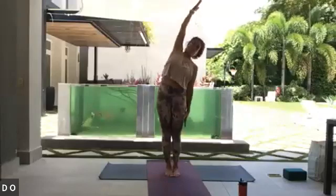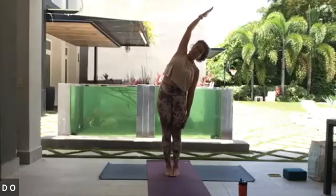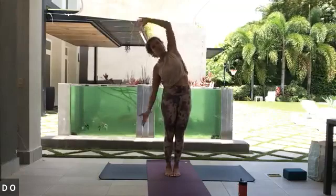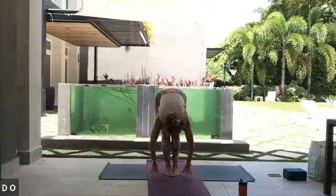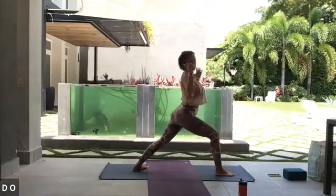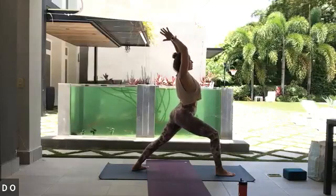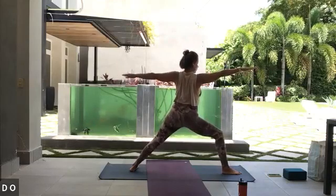Inhale take it up. Exhale left hand comes down, right hand comes high — side body long, belly softens in, right heel down first, for three. And two, inhale arms rising. Exhale right hand down, left hand high, for three. In and out through the nose, in and out through the nose and two. Inhale both arms reaching up, exhale find your forward fold, inhale find your halfway lift. Exhale plant the hand, step your left foot back — soften that left heel down 45 degrees and rise up: Virabhadrasana One.